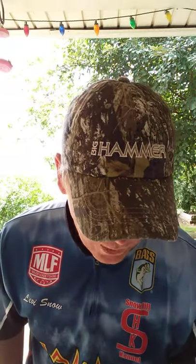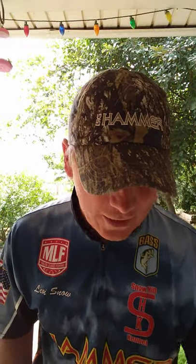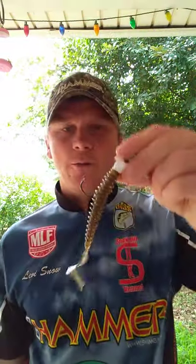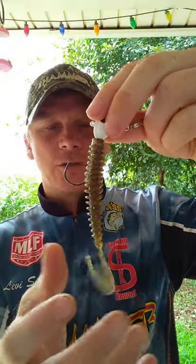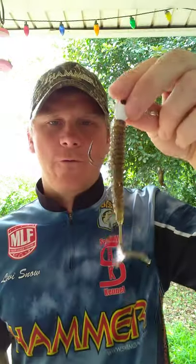Before I get started, just go down to the bottom of the page and hit like and subscribe if you would please. Now, what exactly is the Ringer Worm? The Ringer Worm is just a four-inch ribbon tail worm. It kind of imitates a grub but it's got a little bigger profile to it.